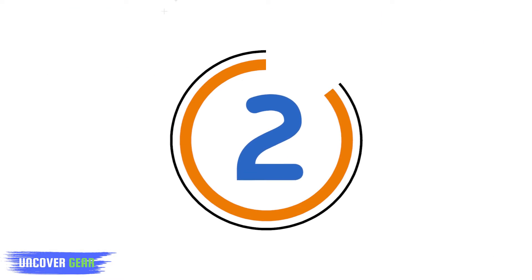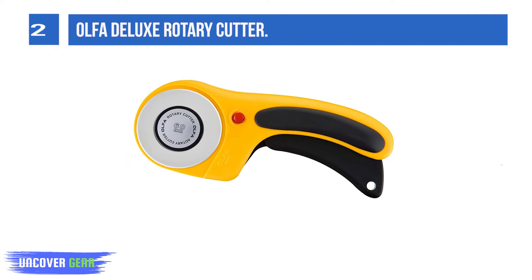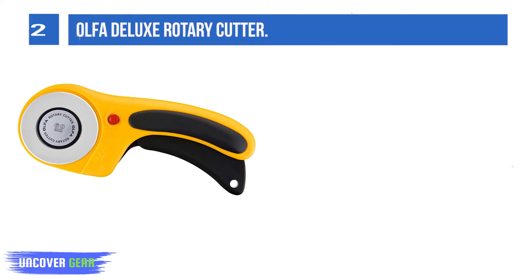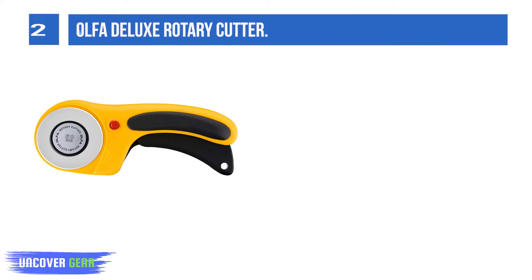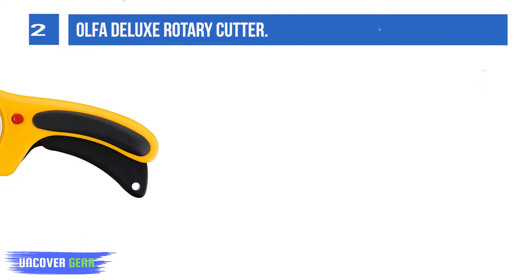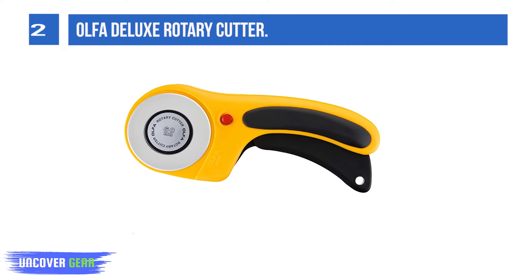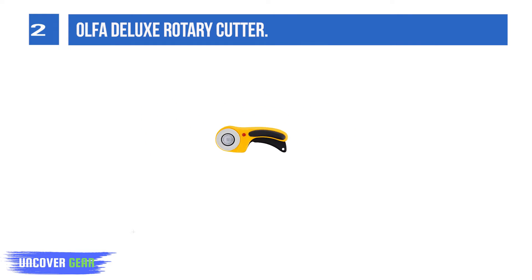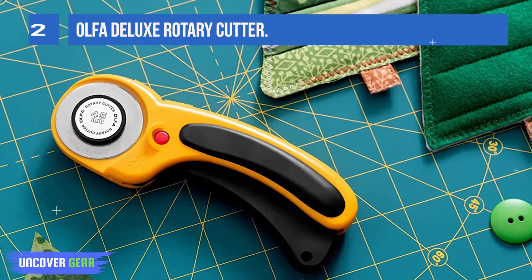List number 2: Alpha Deluxe Rotary Cutter. The Alpha 60mm rotary cutter is designed for those who frequently need to cut through multiple layers or tougher materials, like leather, that need greater force. The handle is curved to keep the wrist in a natural position during each cut. Raised inserts provide both control and comfort. A gentle squeeze of the trigger beneath the handle extends the tungsten carbide blade,